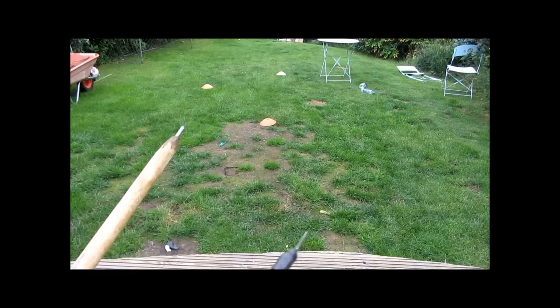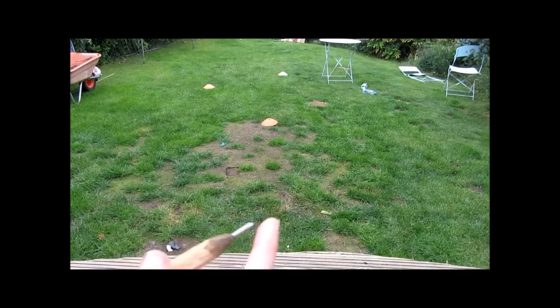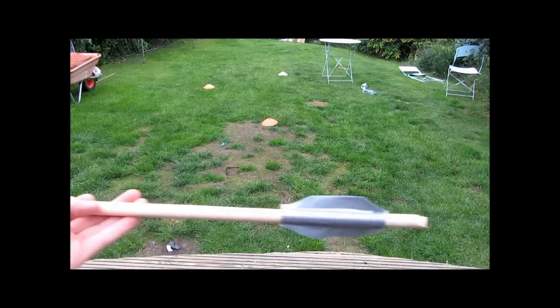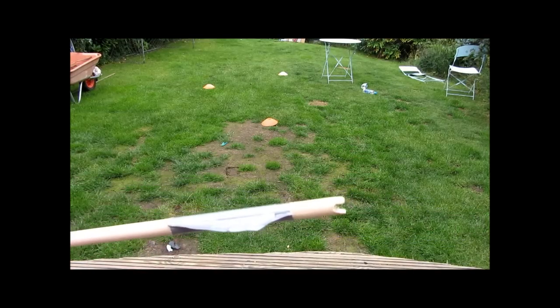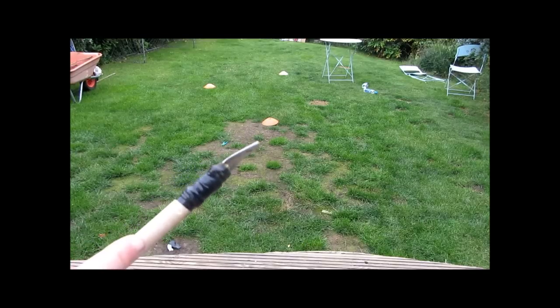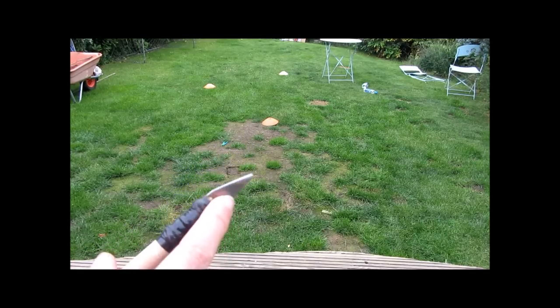These are the two bolts I've created for the crossbow — you can also use commercial crossbow bolts or arrows but I don't have any. This first bolt has just got a sharpened nail glued into it, and it's got some flights on the back made out of duct tape, and it's got a notch for the string to clip into.